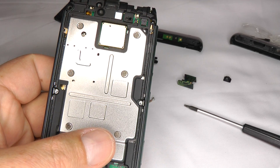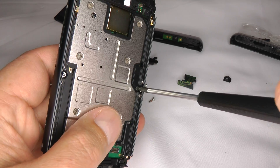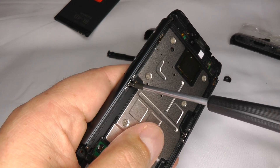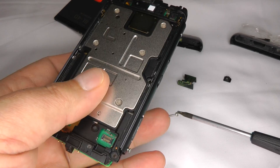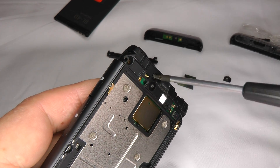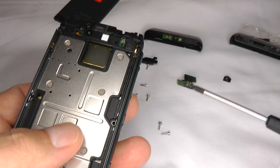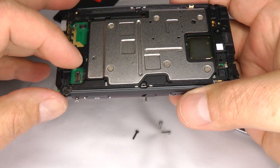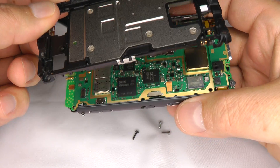We've got three more screws to undo. These are slightly bigger, so use your T6 screwdriver to undo the two silver screws in the centre. If the small metal clips fall out at this stage, don't worry — I'll show you where they go when we put it back together. Then there's a black self-tapping screw at the top here, which is quite a bit longer than the others so you can't get it mixed up. Now lift the mainboard cover away from the body.